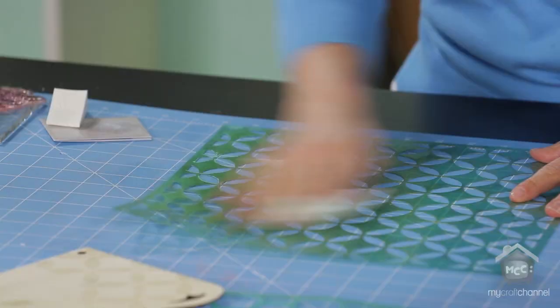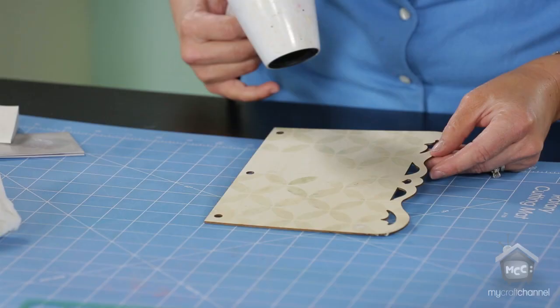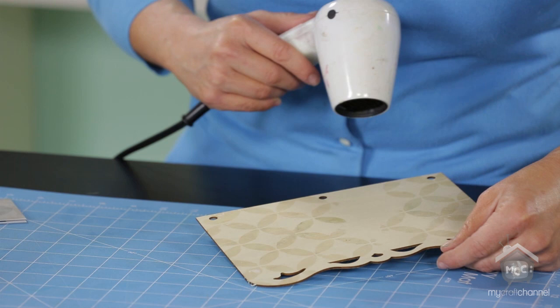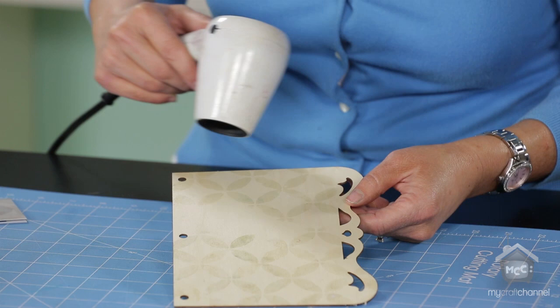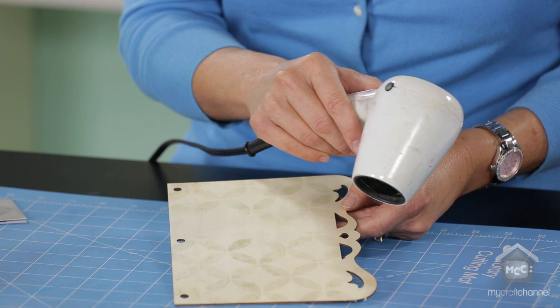Now we want to make sure that this is really dry, so it's a good idea to use the heat tool. You're going to want to make sure it's dry to the touch before you start spraying and adding color onto this wood. What will happen as it starts to dry is it will kind of start to disappear — it will start to be harder to see. But that resist area will stay there even when it's dry.